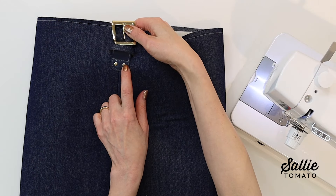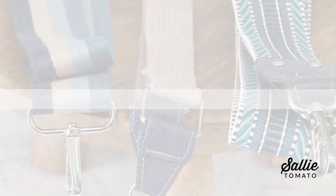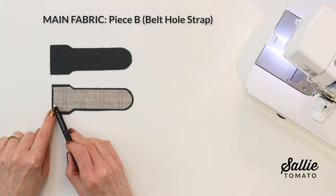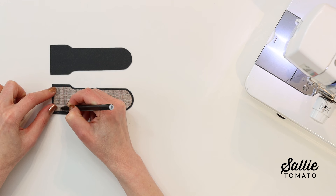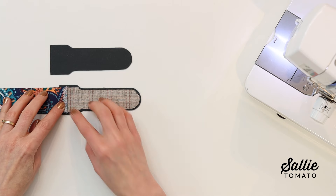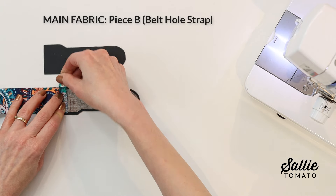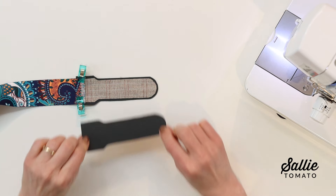Let's put the tote with the buckle connectors aside for a minute and move on to preparing and attaching our belt hole strap. On the wrong side, mark in from the straight end of your belt hole strap. On a wide two-inch piece, you may install a handmade label on the right side. Line one raw end of your woven webbing on the wrong side of the belt hole strap along the marked line, then position a second piece on top, wrong sides together, aligning all edges and sandwiching the webbing between the layers.